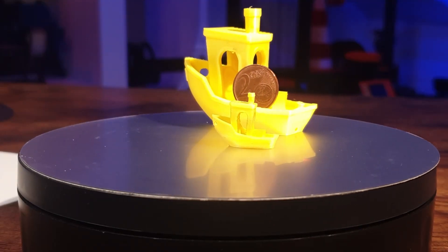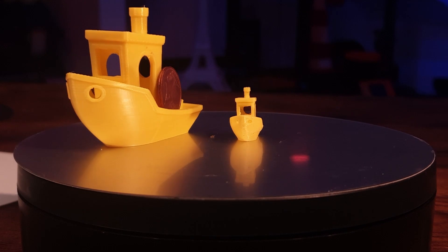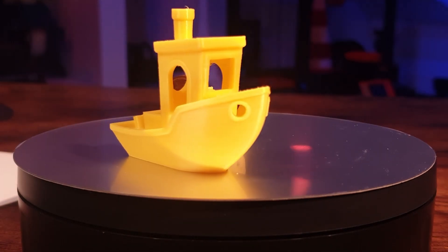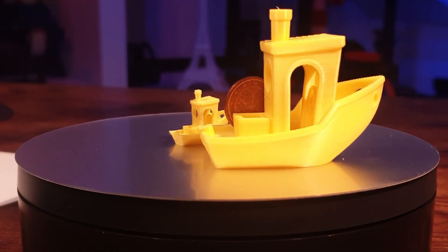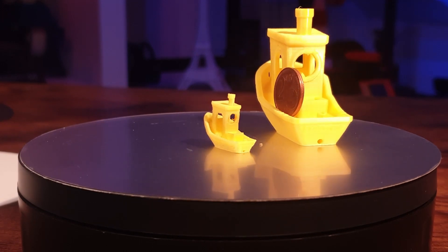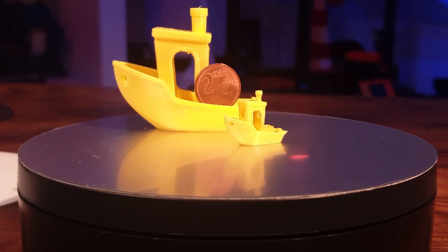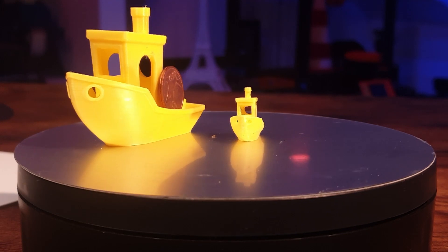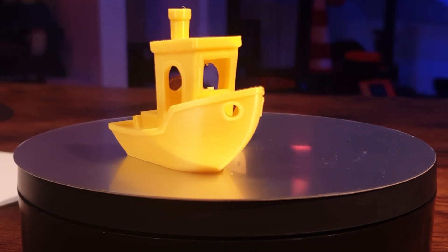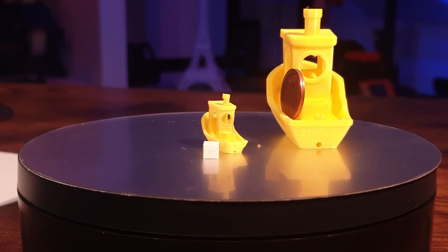After the ring, I tried something else — I printed a Benchy. The small Benchy is at 40% size and the big one is 100%. Below 40%, I was not able to print anymore with my 0.3mm nozzle, because a layer width of 0.2mm is already the calculated smallest layer width you can use. If you print smaller than 40%, some of the details of the Benchy will not be printed anymore.